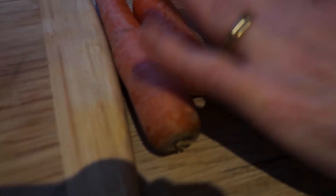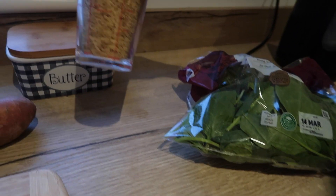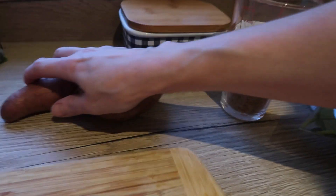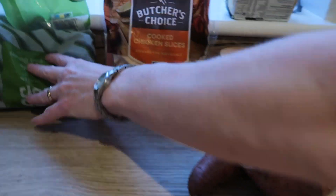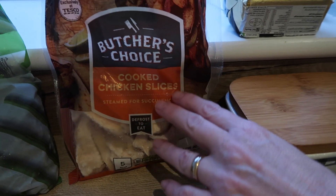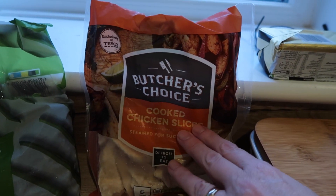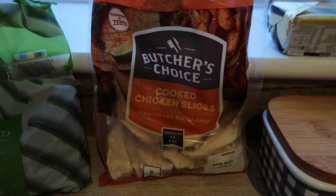So on this one we've got some carrots — they're a bit past the best, but they're only for the dogs — spinach, brown rice, you can also use rolled oats, sweet potato, butternut squash, a few frozen cheap green beans. This time we're using cooked chicken slices. Normally we'd use raw turkey or chicken mince, but we're trying something different.